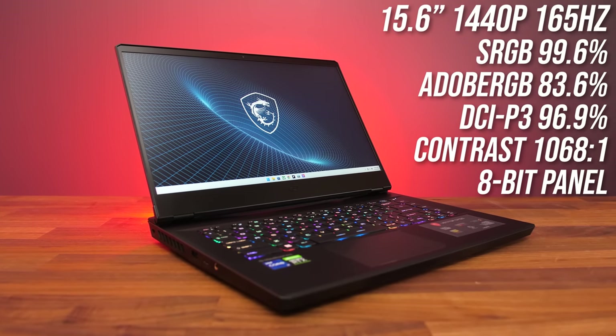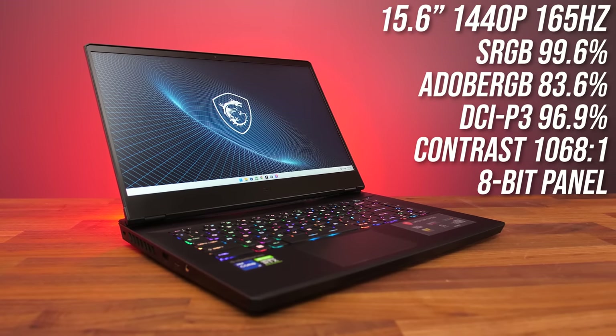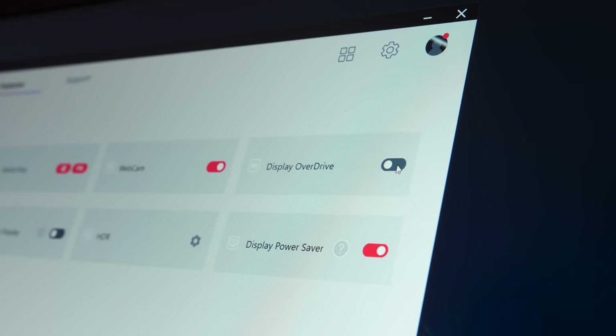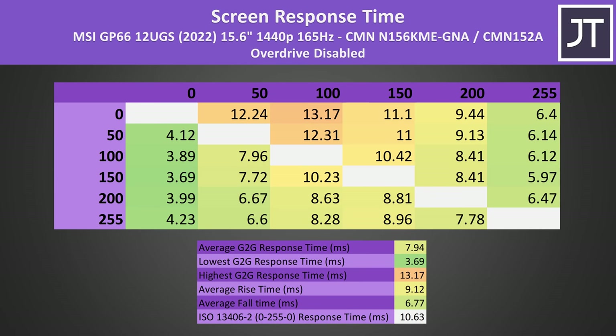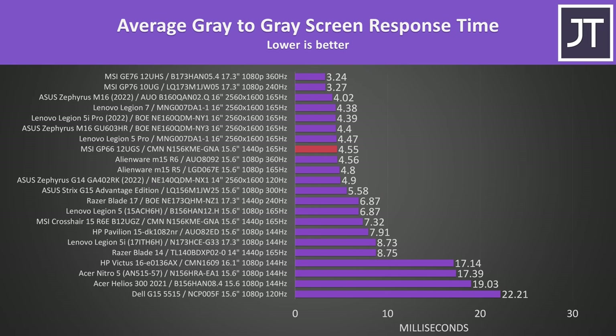The 1440p screen has quite good color gamut, though contrast was a little lower compared to others tested. The brightness didn't quite reach 300 nits at maximum — 300 is the minimum I want to see, but this is close enough. The MSI Center software lets us enable or disable display overdrive, which affects screen response time. With overdrive disabled we're looking at an 8ms average grey-to-grey response time, but with overdrive enabled — which is the default — this lowers to 4.55ms, though it did introduce some overshoot and undershoot. It's a great result compared to most other gaming laptops, only slightly beaten by similar 165Hz high-resolution panels in ASUS and Lenovo machines.